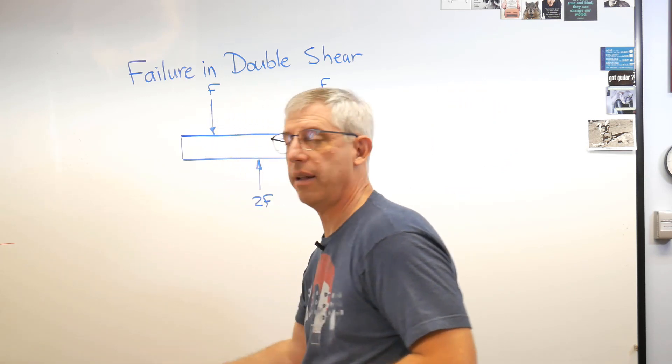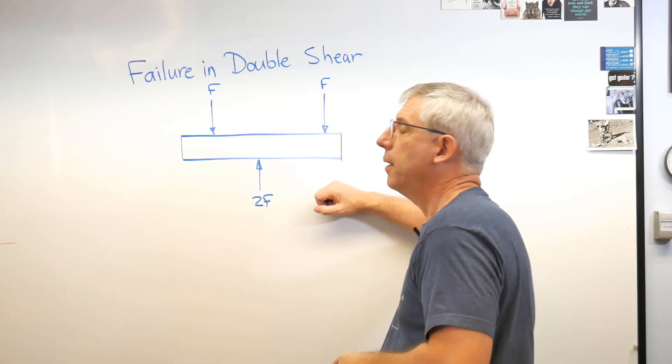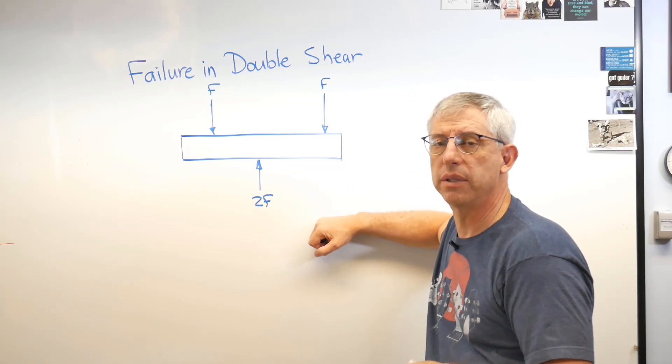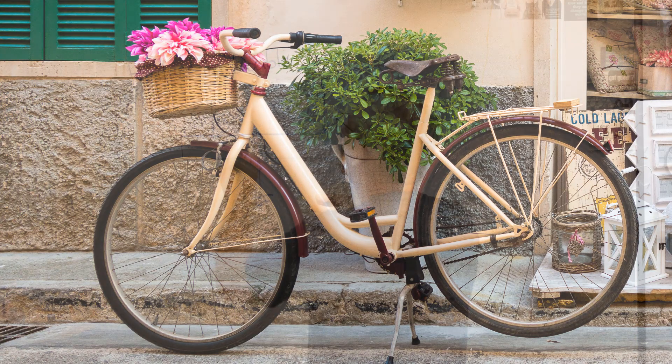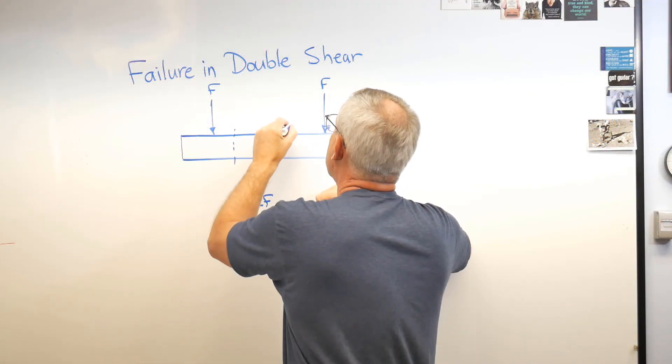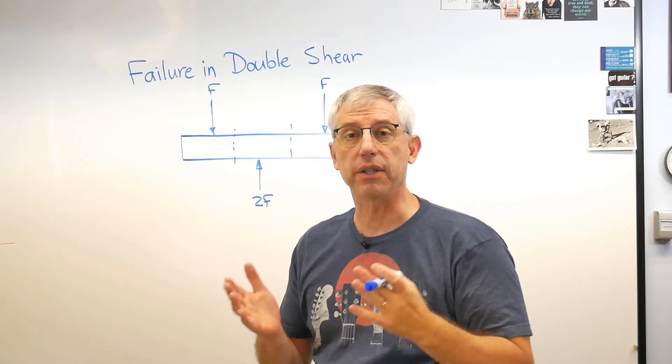Where do you see double shear? Approximately everywhere. What about the axle on a bicycle? The forks push down, the wheel pushes up — that's double shear. We imagine there's a shear face here and a shear face there, with shear forces across each face. That's double shear.